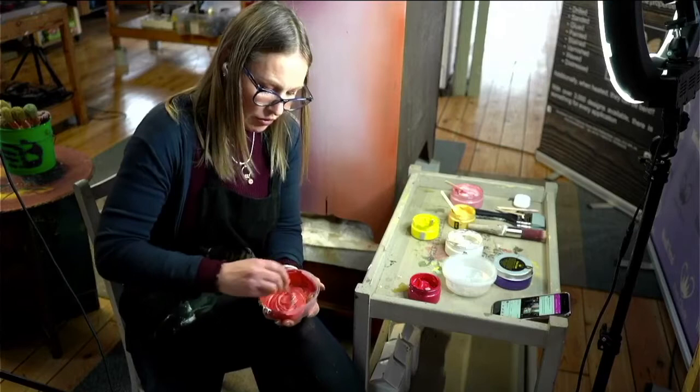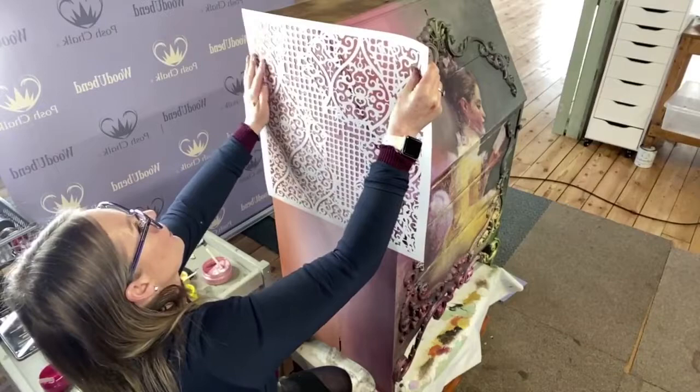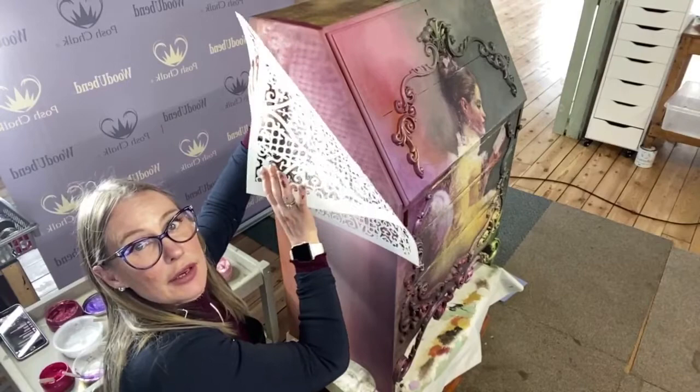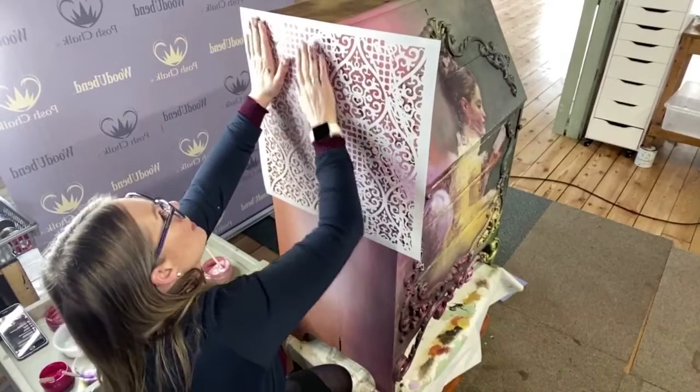I'm going to get that nice and thoroughly mixed up. I've already put my glue on the back of my stencil, sprayed it on, and let it tack up - it's been tacked up quite a time now. A couple of minutes does it, so you leave it to just get nice and sticky and then you can work with the stencils relatively easy.